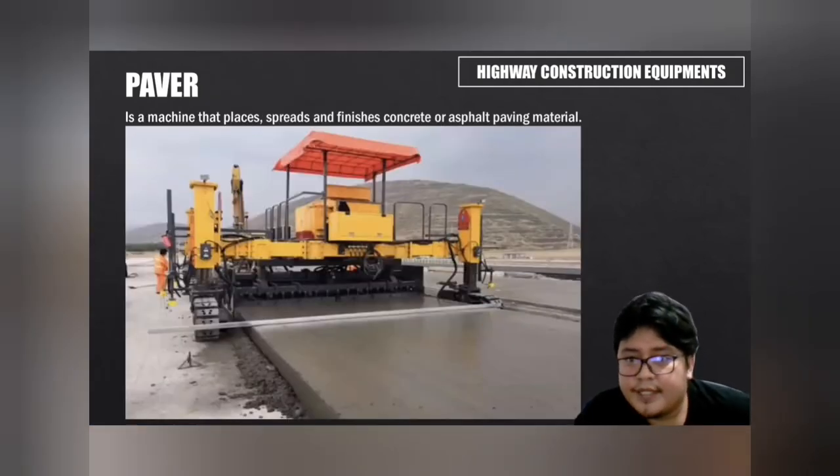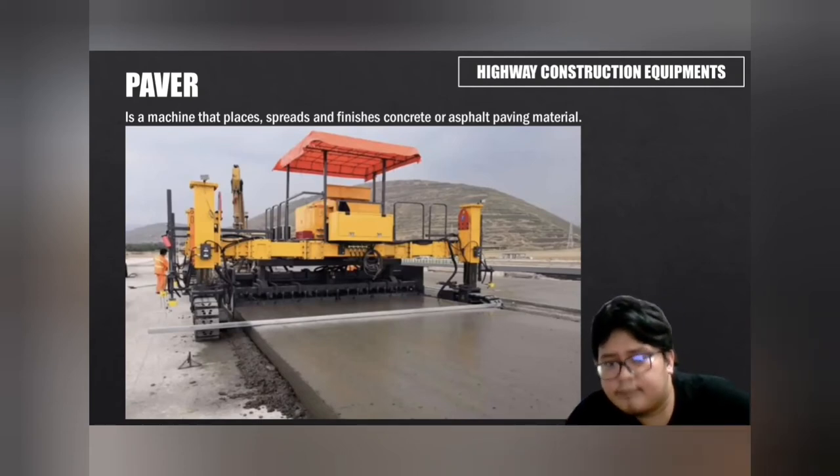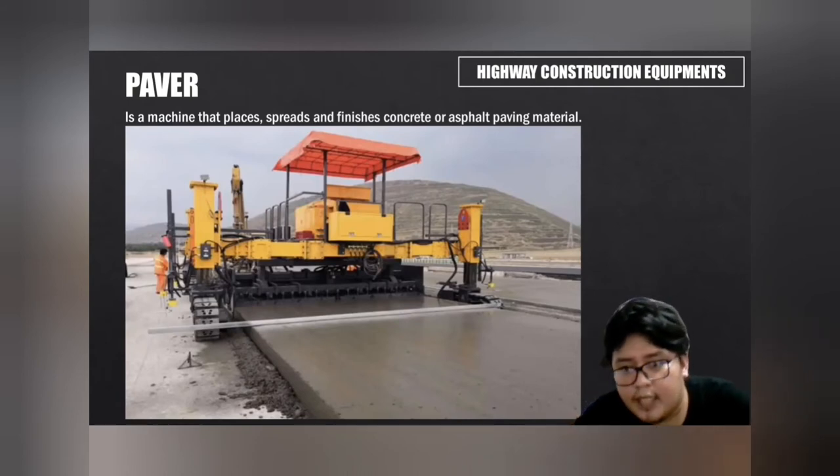A paver is a machine that places, spreads, and finishes concrete or asphalt paving material. It is used to lay asphalt on roads, bridges, parking lots, and other such places. It lays the asphalt flat and provides minor compaction before it is compacted by a roller.